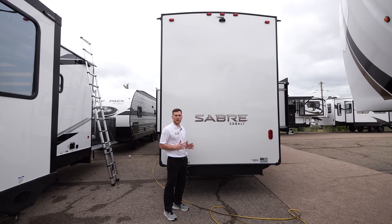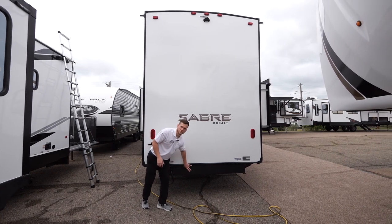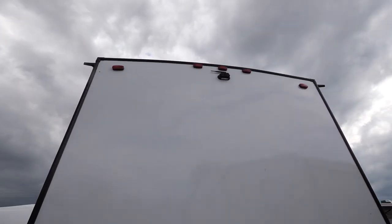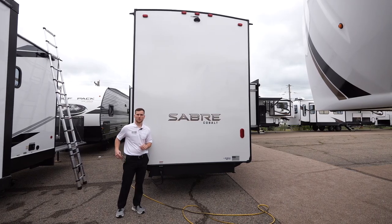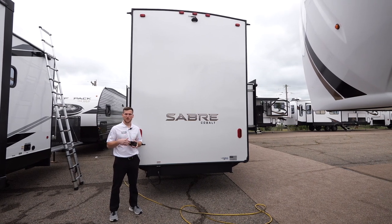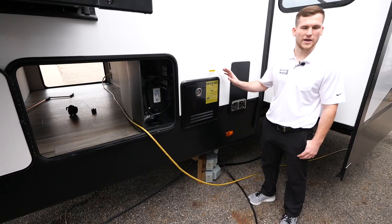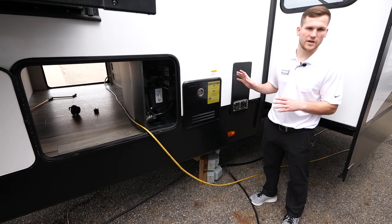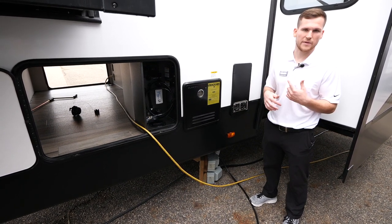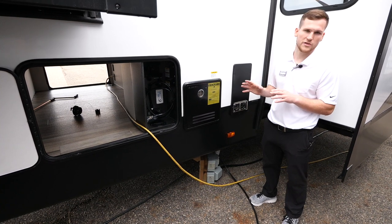Moving around to the back, this is one of our models that incorporates the drop frame — you'll see a bit of frame coming down in the rear where a hitch receiver would normally be. Up top you've got a Lippert backup camera that connects to your smartphone via the One Control app, giving you a visual feed of what's going on behind the trailer. Over at the docking station you'll see our new Furion tankless water heater — it's on-demand hot water, so you can take back-to-back showers and never run out.